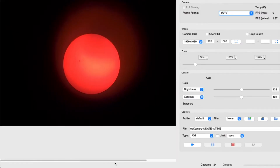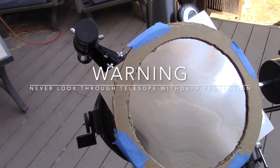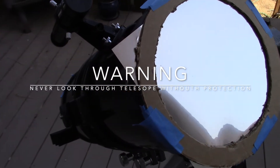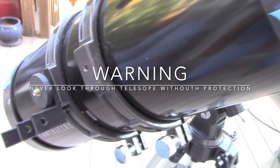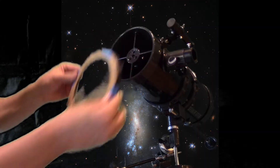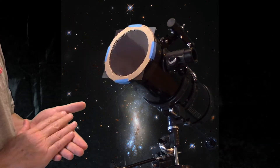A solar filter is required in order to view the sun safely. It's very important that you never look at the sun through your telescope without all of the protective equipment. It must have a solar filter and everything has to be capped off so that absolutely no light can reach either the reflector mirror, the lens, or whatever you have for your particular telescope. Without the proper protection you could be permanently blinded instantly due to the high magnification of the sun on your eyes, so please be careful.